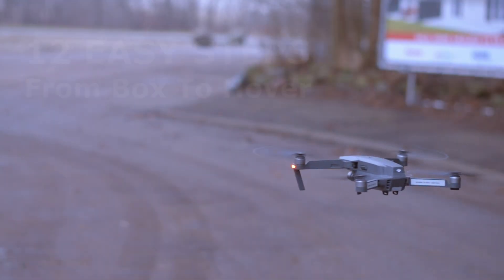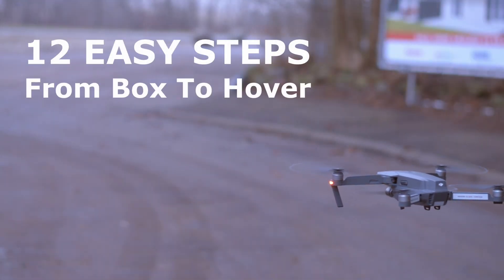So you bought a Mavic, a thousand dollar quadcopter. What to do next? Stay tuned and I will take you through the necessary steps to get it from box to hovering in the air.